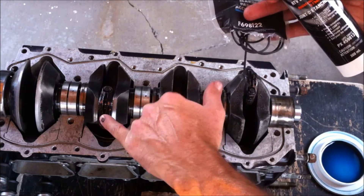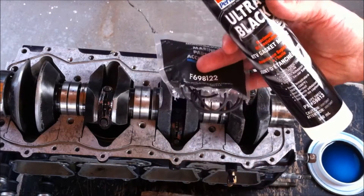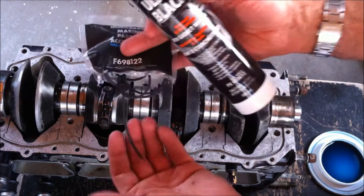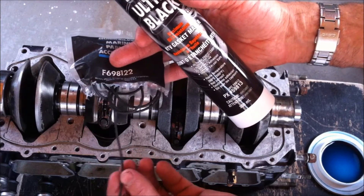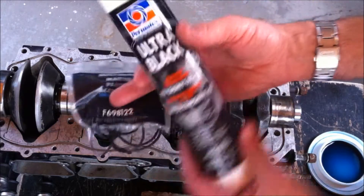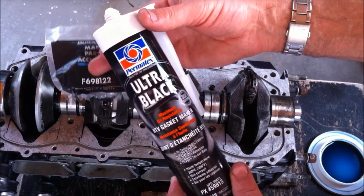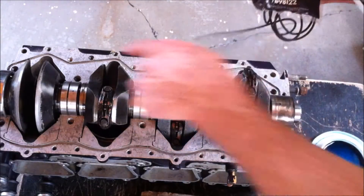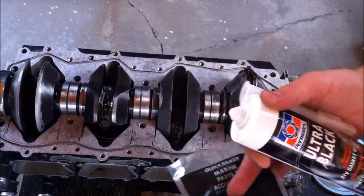I have them all attached now to the proper torque specification, being 180 to 190 inch pounds. Now I'm going to take this crankcase seal strip and put it into this groove here, and then I've got this ultra black RTV gasket maker and I'm going to put that along in the bead, just lightly coat it on either side of this strip after I cut it in there.